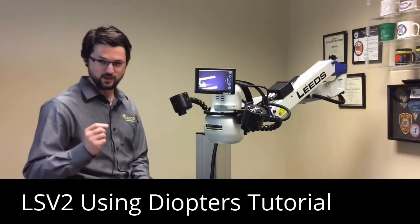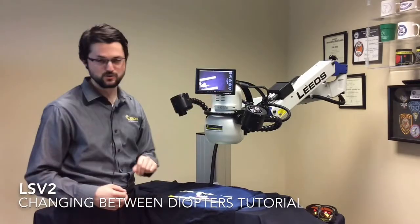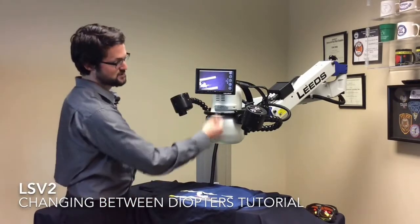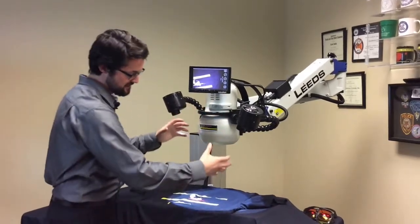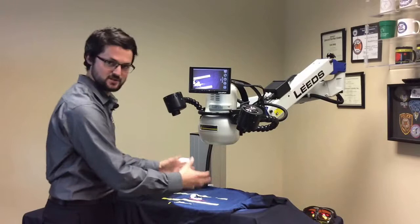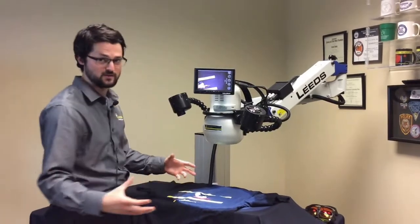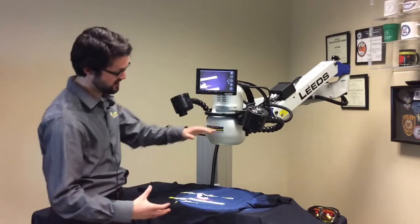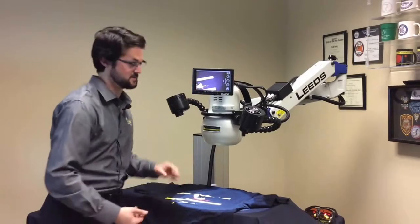But let's say you want to get really close and magnify things beyond what you can zoom in with the plus 2 diopter. What I can do is in my diopter selection, choose the plus 3.5. This is going to allow me to physically bring the head closer to the sample, which is going to both magnify things and also make the system more sensitive to light, because being physically closer means the light has less distance to travel back to the lens system.